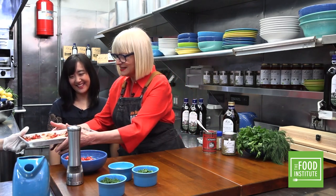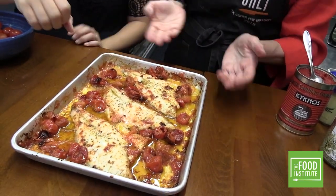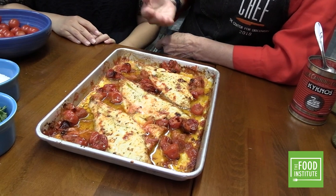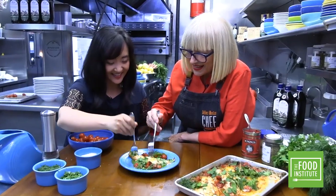And here it is — out of the oven! Wow, look at that! Amazing — see how beautiful it looks. The tomatoes have burst open. It just looks so full of flavor. You've got to get this on the plate — let's take a taste!